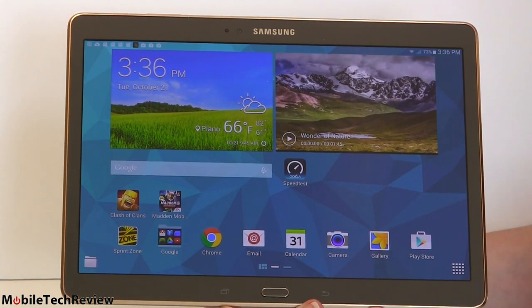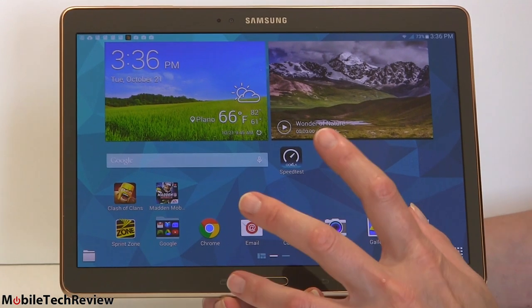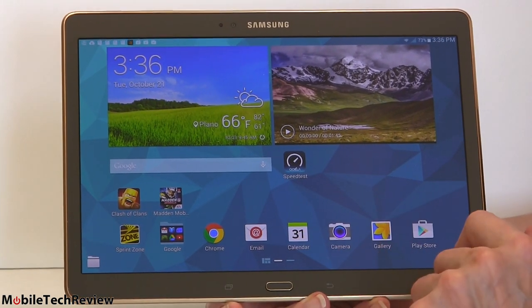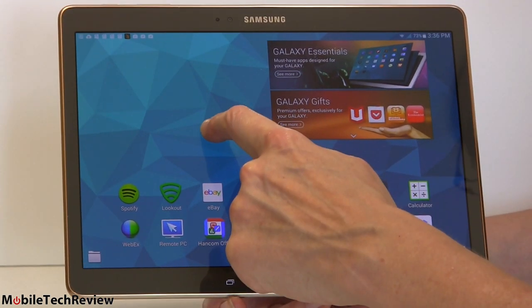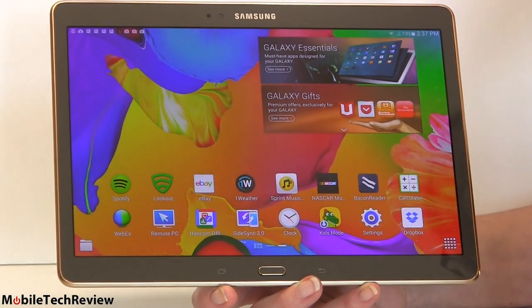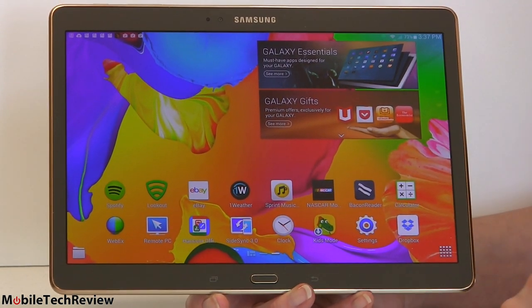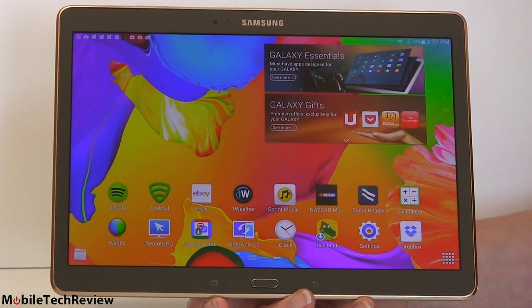There's a 2.1-megapixel camera up front. And what's special about this tablet — let's switch to a colorful wallpaper so you can really see the colors. There we are with Color Madness. This is a Super AMOLED display. Samsung can now make them this big, just like with the Tab S8.4.